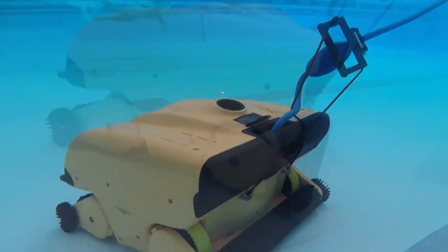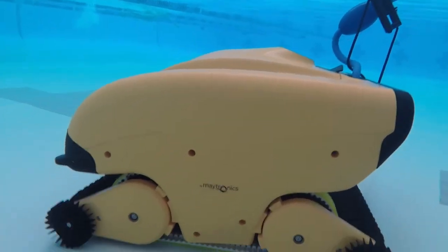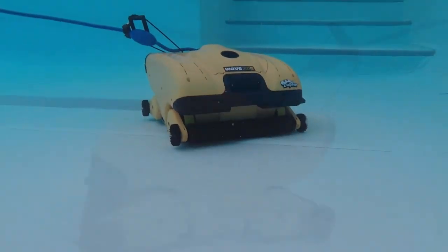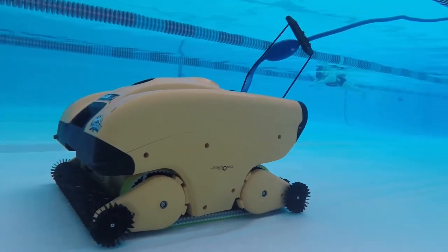Its fully warranted on non-wearable parts for 36 months or 3,000 hours, whichever comes first. Matronics also offers extended warranty programs.